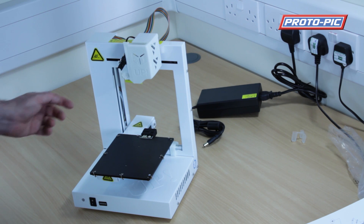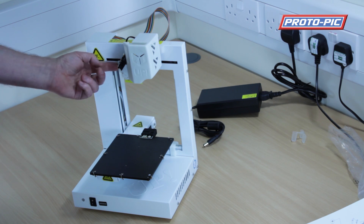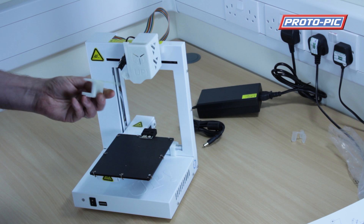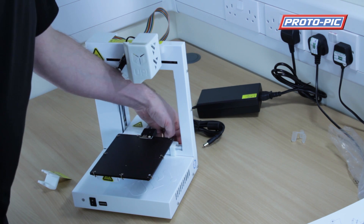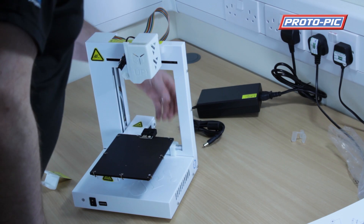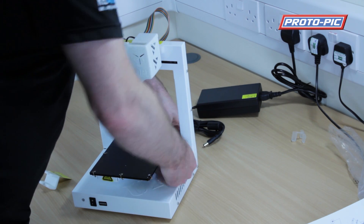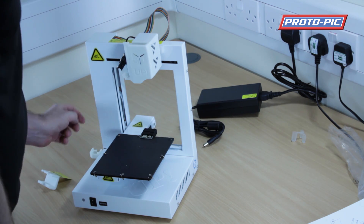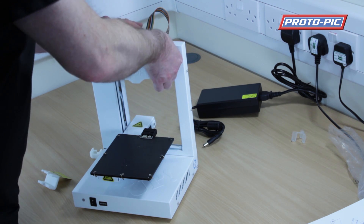The first thing to do when setting up the 3D printer is to remove the shipping clips. There's one just in here and you remove it by sliding it down — it's a 3D printed clip with a 'remove me' tag. Then on the platform itself there's another clip; you just pull it up at the back and it twists and comes out. Then behind the print head is a piece of foam and you want to remove that.